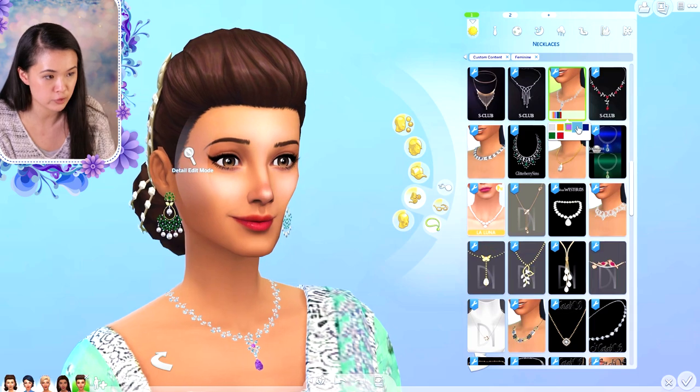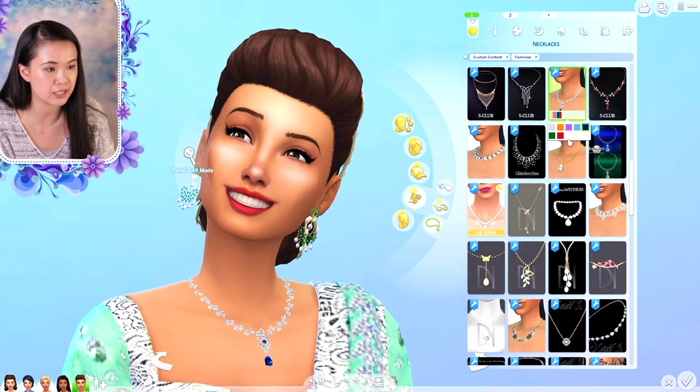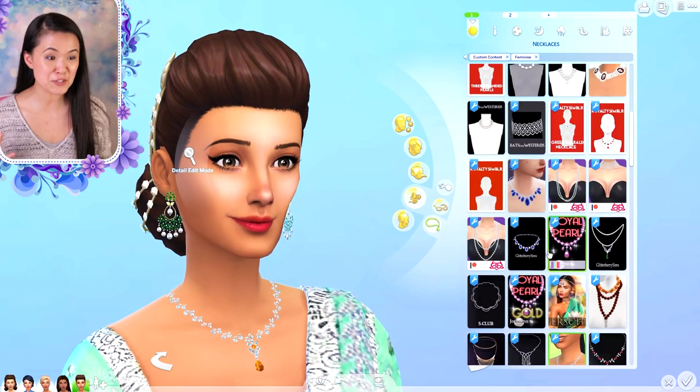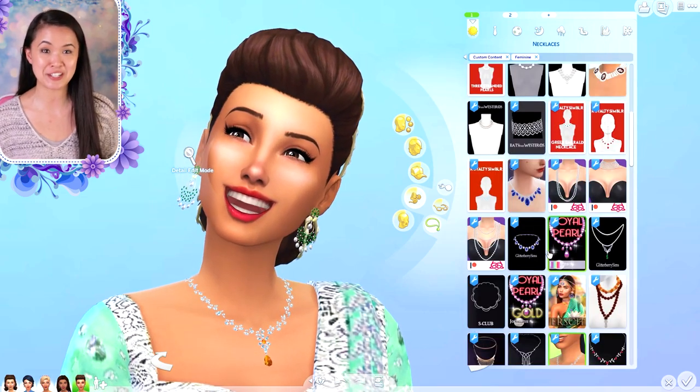And then we have another necklace here, so this one's really pretty and this one also comes with a bunch of different swatches. I love these because a lot of my different sims from my royal families can wear these. But yeah, so that's everything — just a short little video showing you guys all the jewelry.